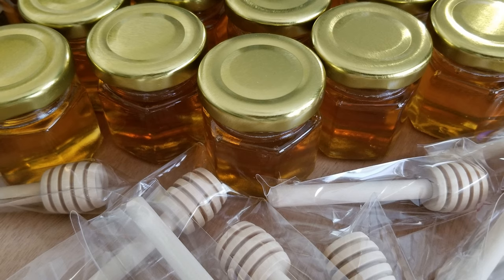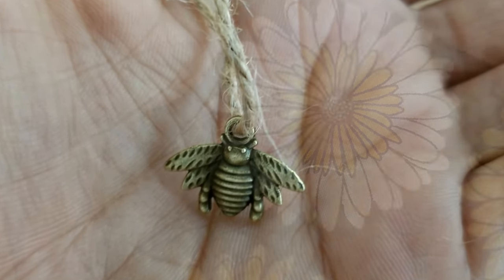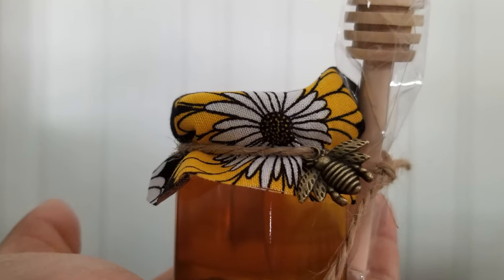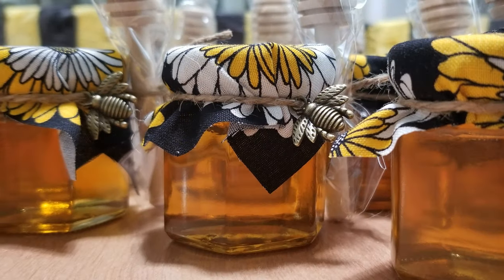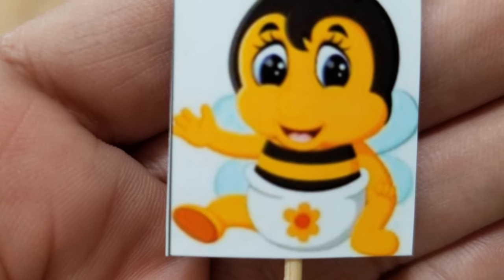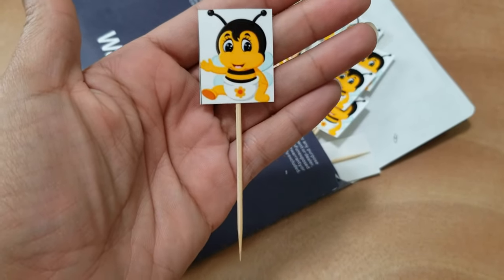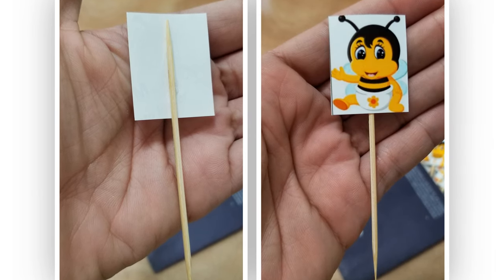These mini size honey jars are available from Amazon. They come with a honey dipper and an adorable little bumblebee charm. You do have to purchase your honey separately. After filling the jars with honey, I used the same sunflower fabric cut into small squares to wrap on the lid of the jar — these are just too cute. I also found a free image online of a little baby bumblebee wearing a diaper, had it printed onto photo paper at Walmart, cut the images into tiny little squares, and taped some toothpicks to the back to use as cupcake toppers.